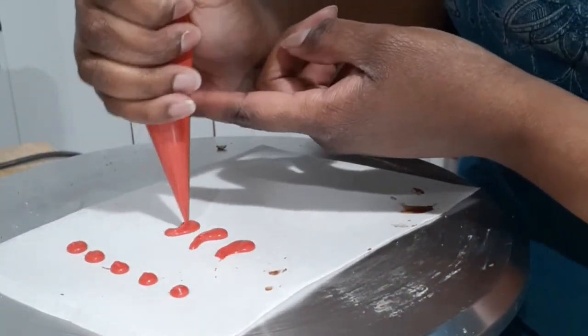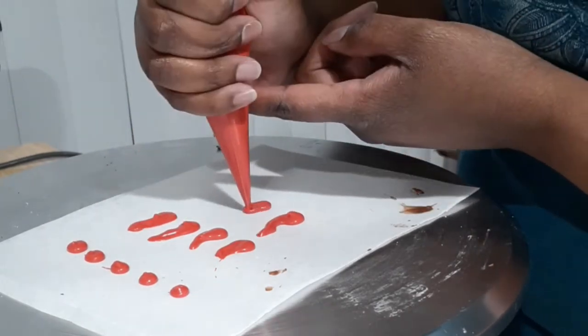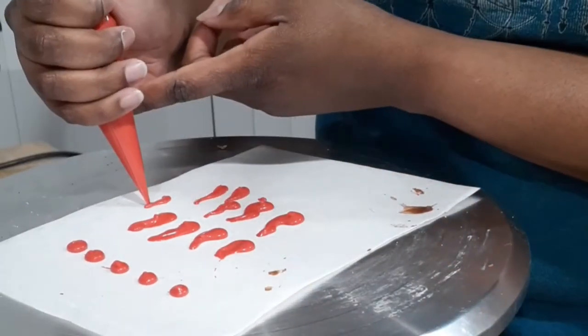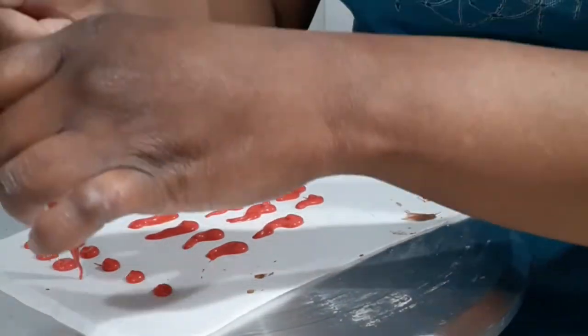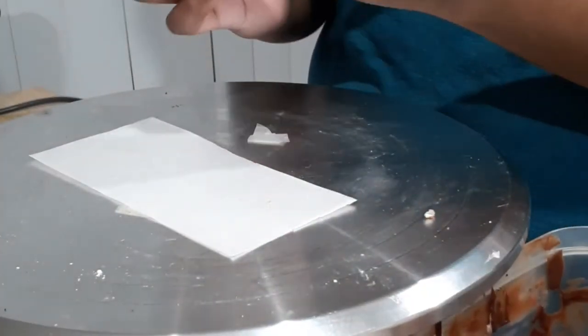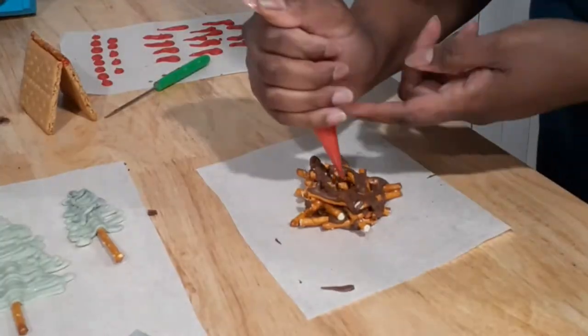I piped circles for embers and then made my flames by piping a circle and dragging the candy melt upwards to make a squiggle shape. I made these fairly thick so they'll stand up, and I made two sizes — long and short — so I can layer the flames for more dimension. You can also do this in different colors like yellow and orange for extra depth. For the tent, I took a graham cracker, snapped it in half, coated the top halves in chocolate, pressed them together, and put them in the fridge to set.